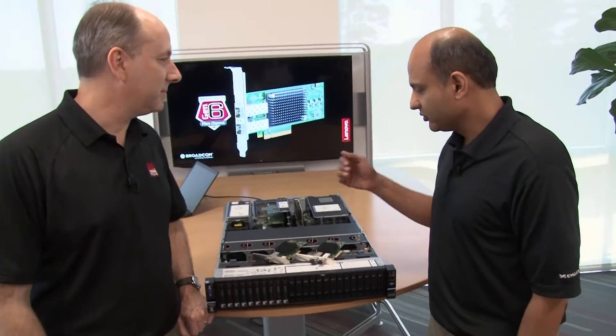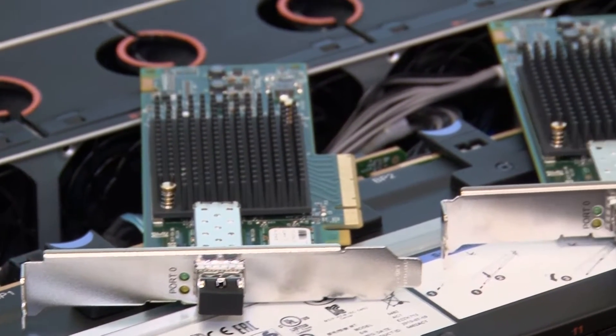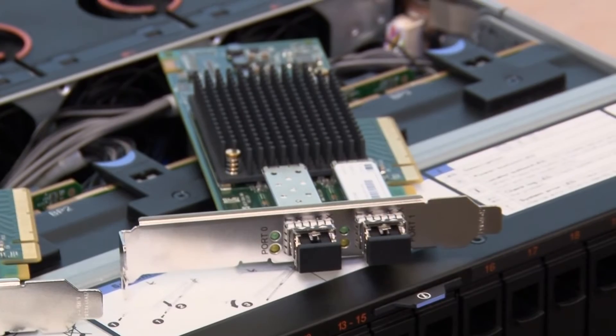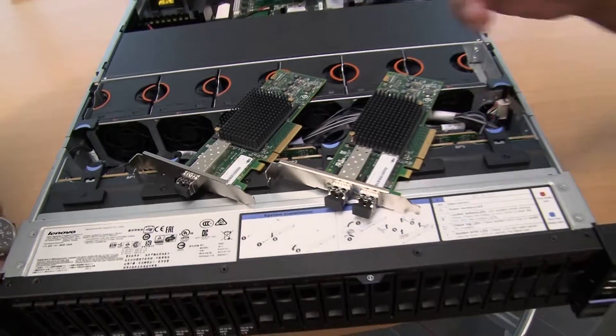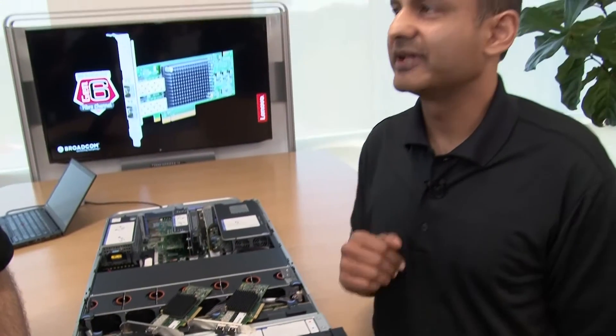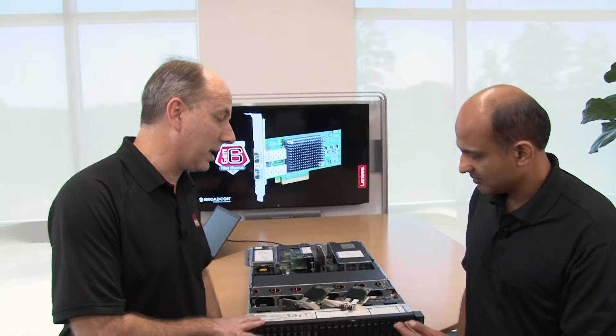We're going to be introducing two new fiber channel adapters from Emulex today. These are the 16-gig fiber channel adapters with an ASIC that is actually a 32-gig capable ASIC underneath the heat sink. There is a single port adapter as well as a dual port adapter, and these adapters are supported in servers such as the 3650 and 5 we have here.